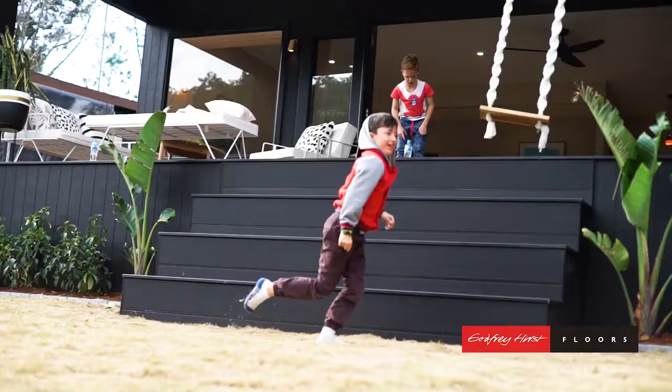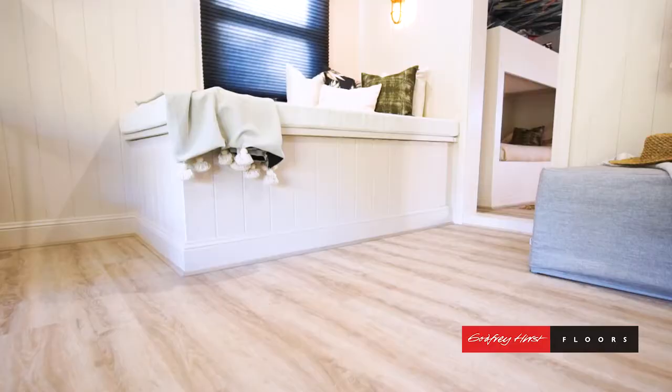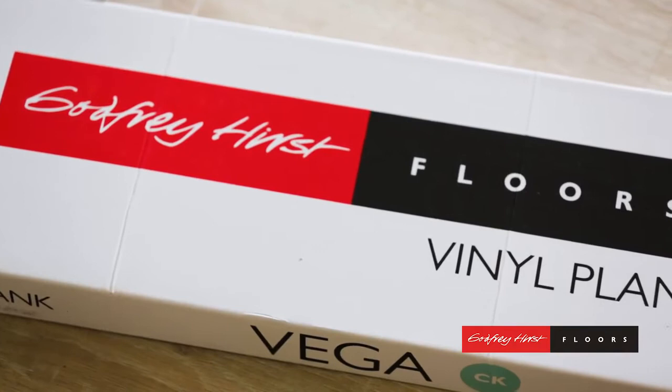We're on the river here, there's lots of little dirty feet, so this stuff is perfect. What we went with is Godfrey Hurst and it's a luxury vinyl plank — it's the Vega range and the colour is Whisper.